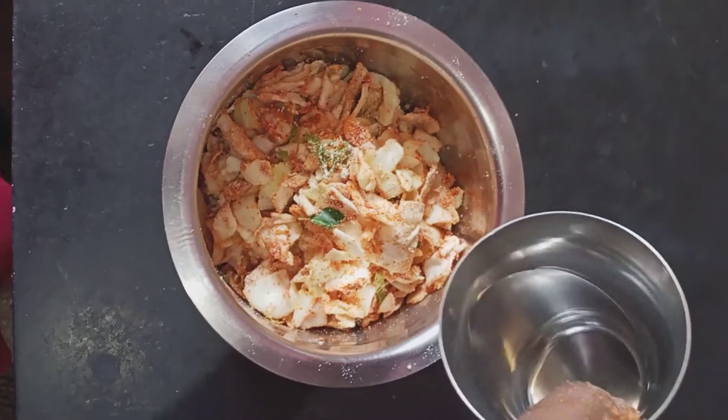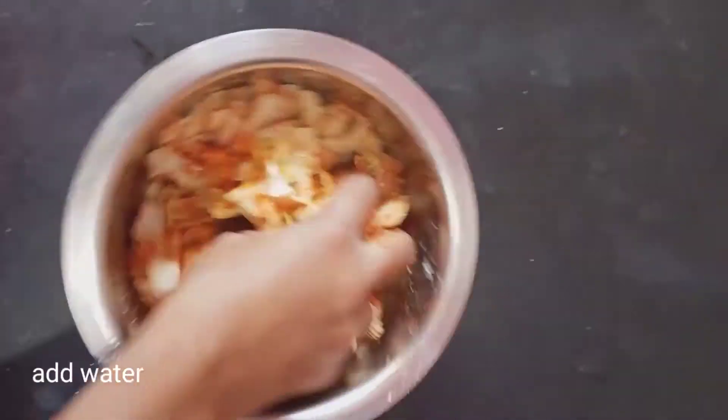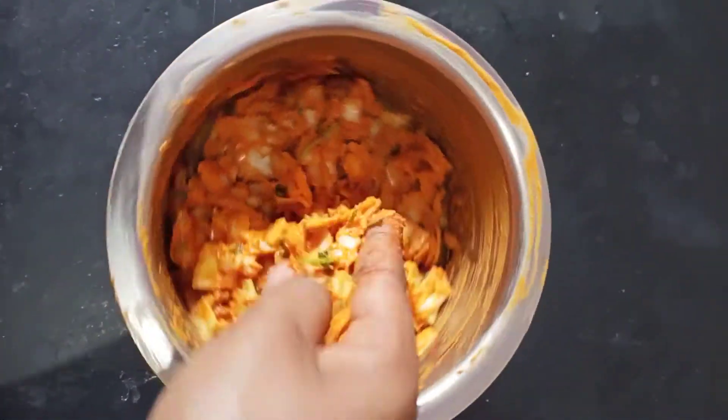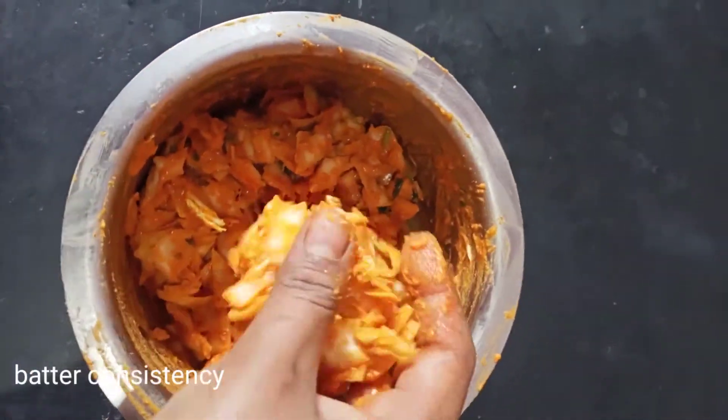Make it plain water. Because this is crispy. Then make it easy. So, make it fast.